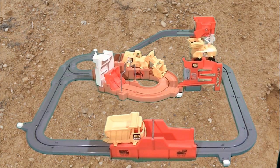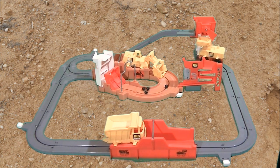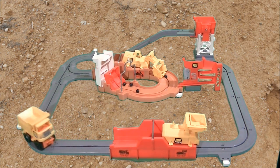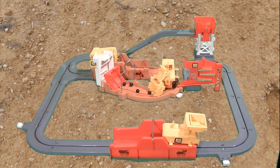Such a great toy. Tomy definitely hit a home run with this back in 1977. I had quite a few friends that had this toy. One of the things we used to like to do was combine our sets to make longer runs.